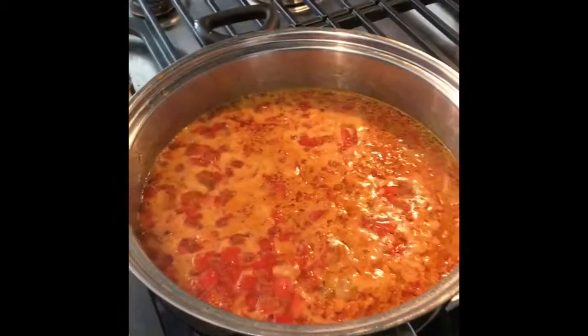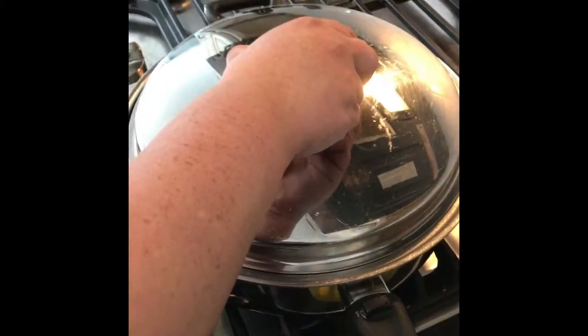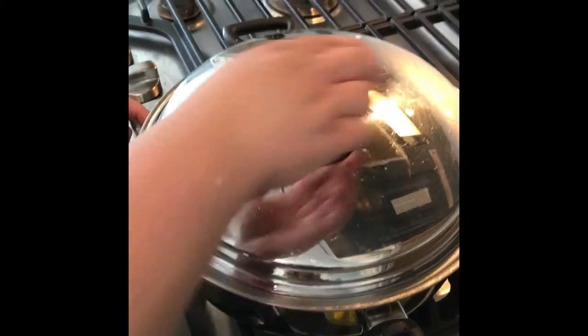We are at a nice rolling boil, and now all I'm gonna do is cover it and simmer it for 20 minutes.